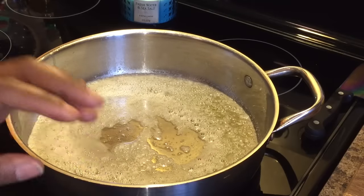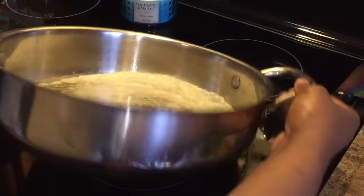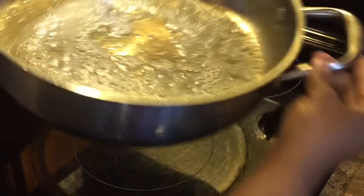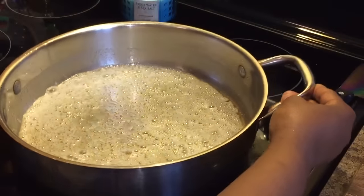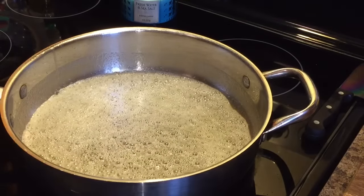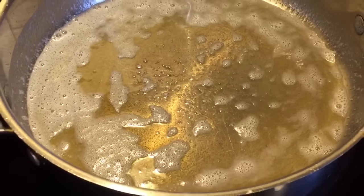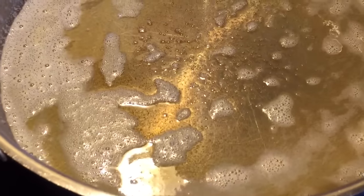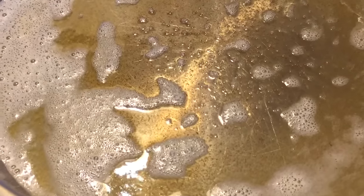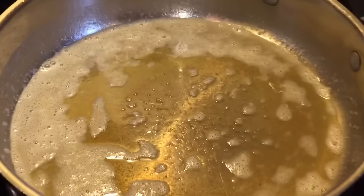We're going to put the salmon in skin side up — we want that presentation side to get cooked first. Once the butter becomes nice and brown, we're ready. You're starting to see the brown milk solids falling to the bottom — that's what you call brown butter. So now we're going to go ahead and put our salmon in, skin up.